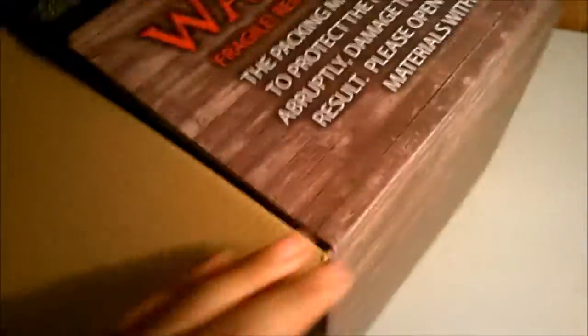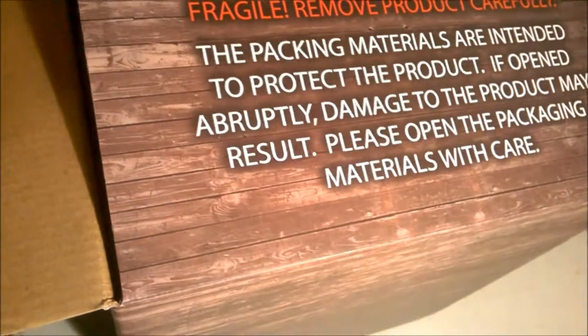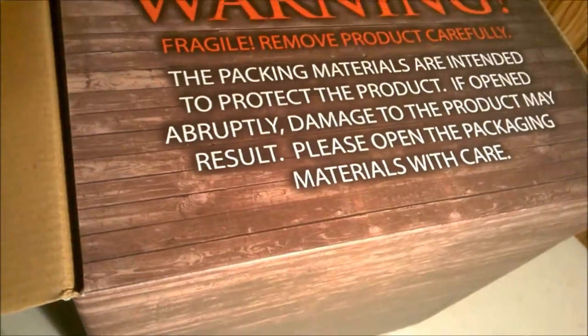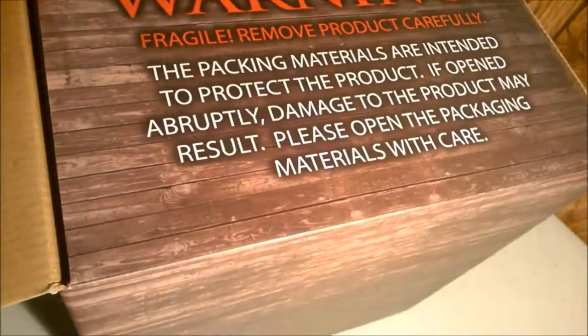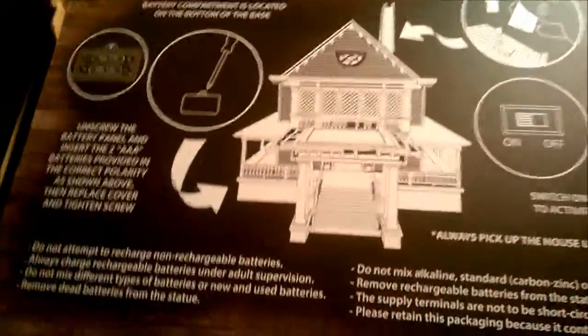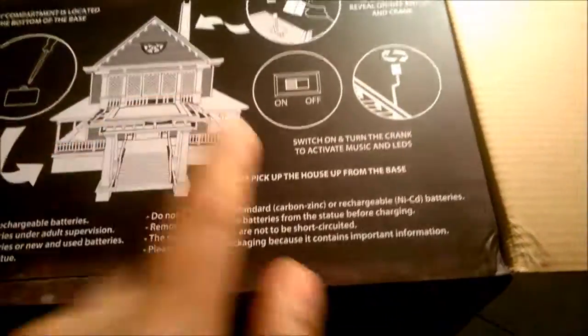There it is. Warning — fragile, remove product carefully. This package material is intended for protection of products; if opened abruptly, damage to the product may result. Please open this packaging material with care. Well, that's awesome — kind of colorful too. And there's the house. Apparently it takes two AAA batteries. Got to open it — I think I should have some.